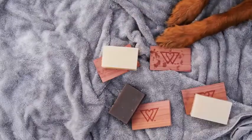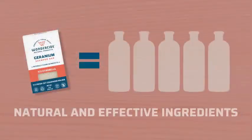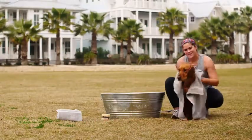Each bar comes with a holder, so once you're done you can set the bar on it for easy storage. Ours last five times longer than liquid shampoo bottles, and you can choose the option that's best for your pet. Thank you for trusting Wonderside to protect your pack.